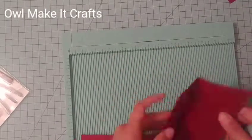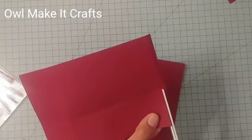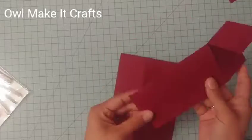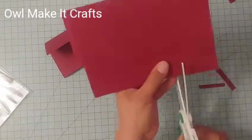You can use a bone folder to press the folds down, or just use your finger or the back of a pen. Once you have that ready, we're going to be cutting down those creases down to that first line on the two-inch side. The bottom three inches is going to be the bottom of our card, and then on the two-inch side we're going to cut the sides of those two little strips because we are not going to need those.